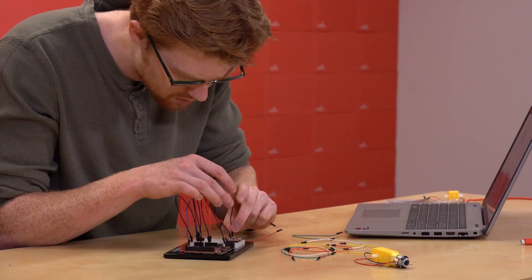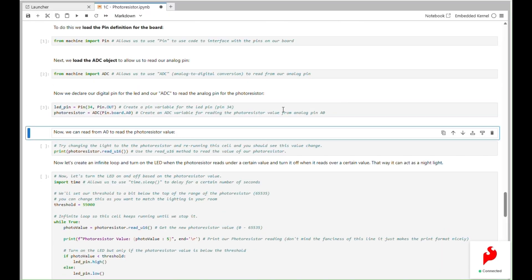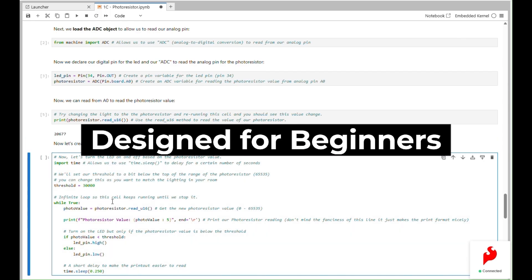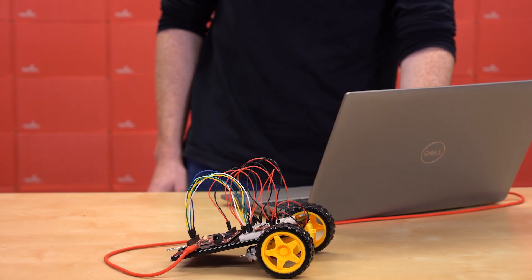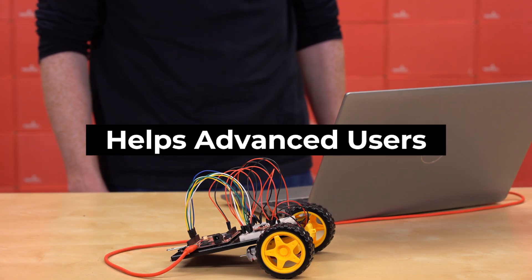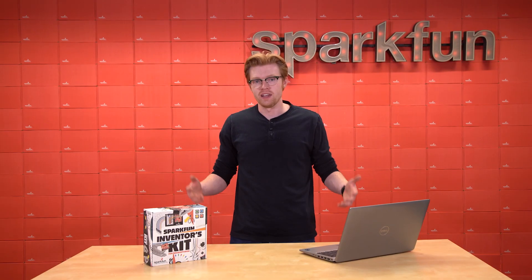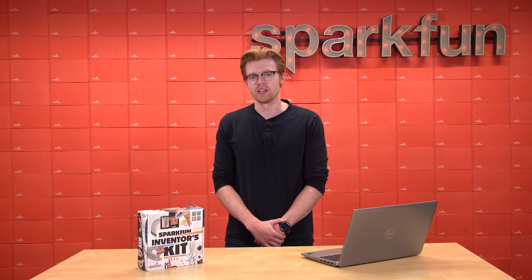Throughout this kit, we'll be inventing together, getting hands-on with building circuits and writing and running code. This kit is designed to be successfully completed by absolute beginners, and we will take everything step-by-step to build your skills from the ground up. But for those who already have some cool electronic skills, this kit should help to solidify your foundations and give you a starting point for some awesome projects. Either way, this kit is designed to be fun and give you the skills you need to start your journey as an inventor.